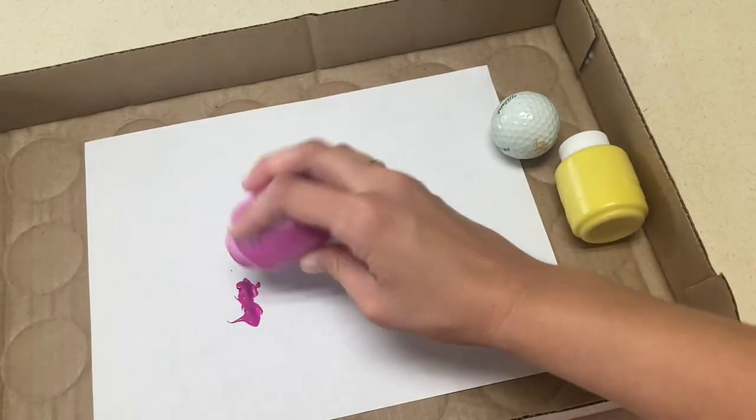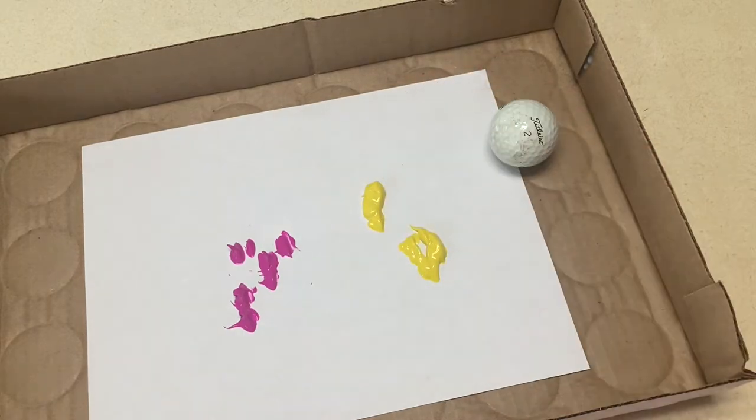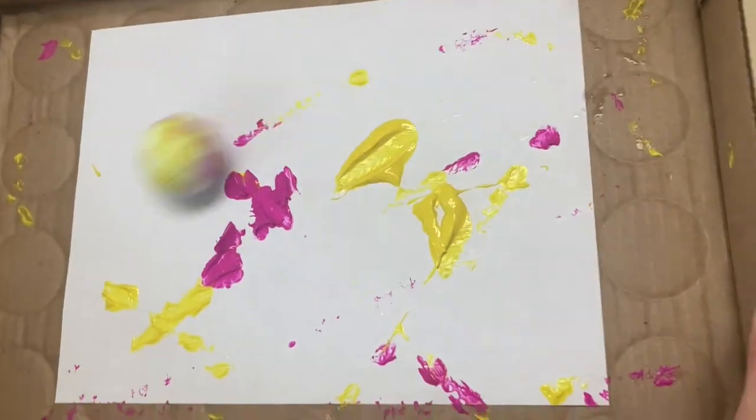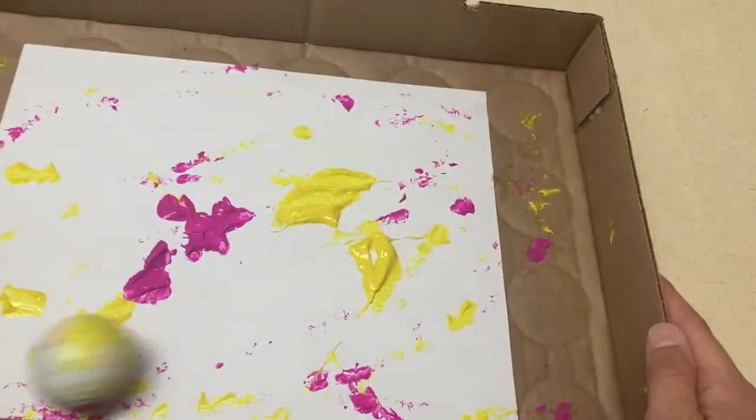This second activity you've probably seen before. You're going to take a sheet of paper, either with a picture on it or not, tape it down to the bottom of a box, put a golf ball in the box along with paint. And the children are going to use gross motor skills to move that box back and forth to make a painting on that sheet of paper.